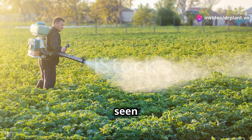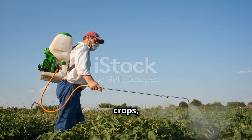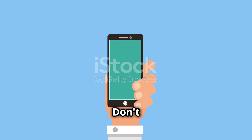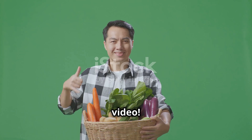By now, you must have seen how convenient and effective Neko 69WP is in protecting your crops, right? Try it and feel the difference. Thank you for watching. Don't forget to like, share, and subscribe to the channel to see more useful information. See you in the next video.